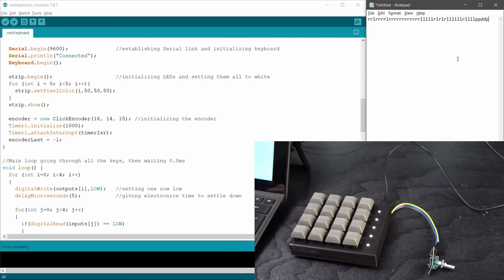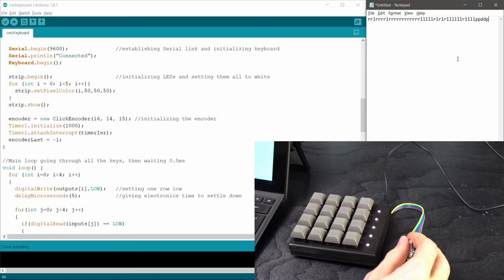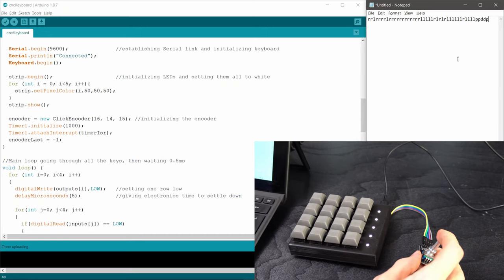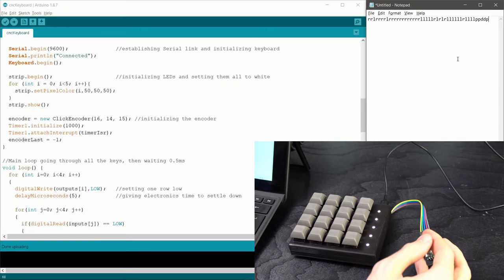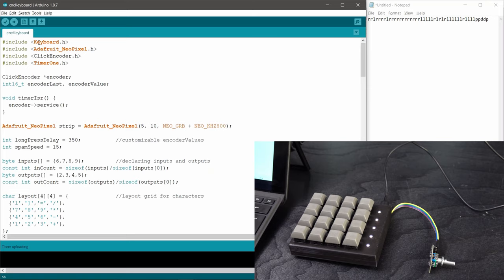I haven't done much with the encoder wheel yet, but geared more toward the CNC, turning it one way will probably move the axis in the positive direction, the other way in the negative direction, clicking on it might change which axis, and double clicking could change the movement speed. I haven't fully decided how I'm going to implement this yet. Looking at the code, the libraries I'm using are keyboard.h to send keyboard signals, the Adafruit NeoPixel library to control the addressable NeoPixel-compatible LEDs, ClickEncoder for the encoder wheel, and TimerOne which is required by ClickEncoder.